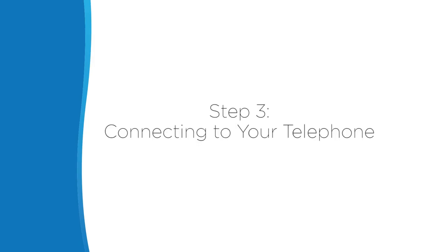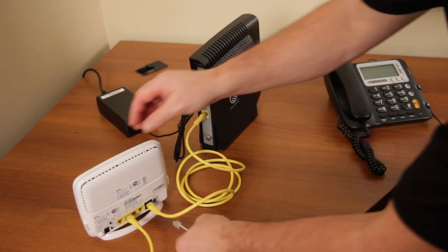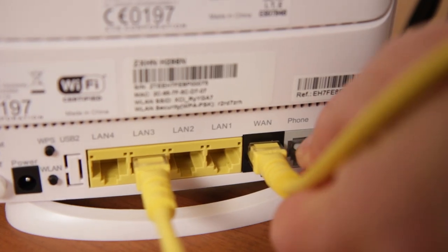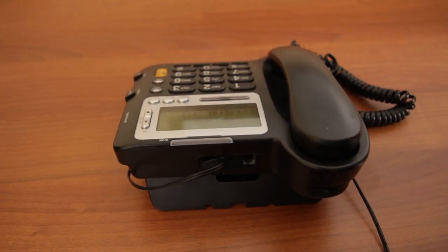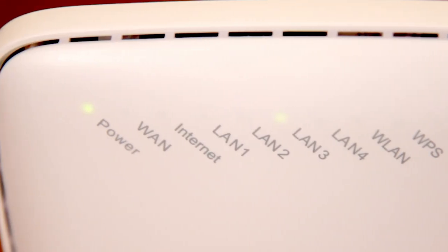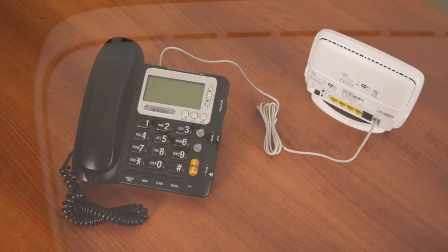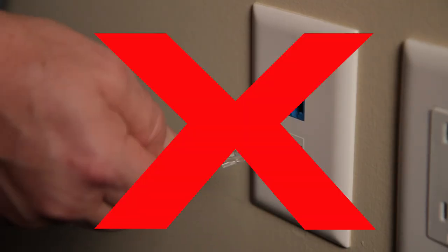Step 3: Connecting to your telephone. Connect the hub to your telephone using the gray cable. Plug one end of the gray cable into the hub phone port and the other end into your telephone. For cordless phones, plug the cable into the base station. ExploreNet home phone is a service that works through your ExploreNet internet connection, not through your standard landline, so don't plug it into your phone outlet.